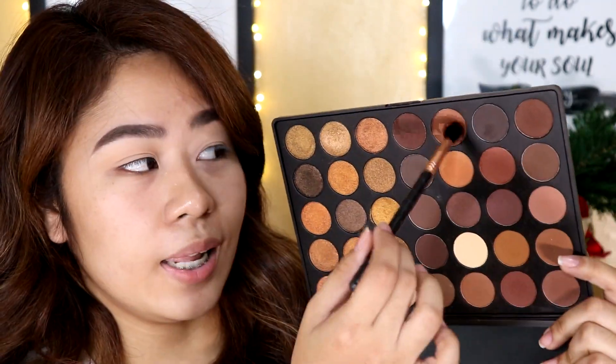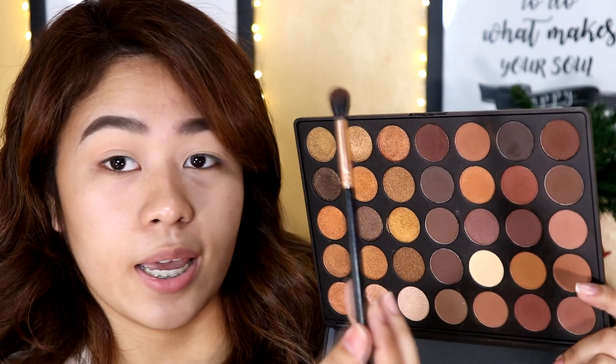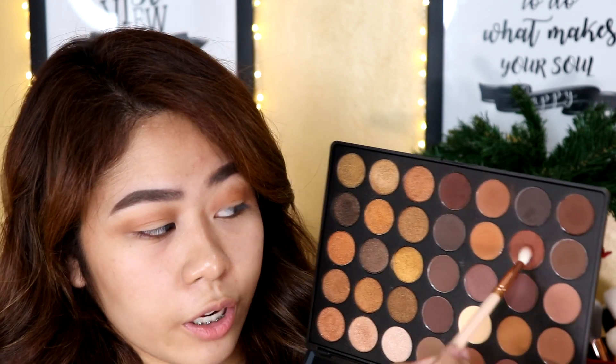For eyeshadow, I will be taking my Morphe 35R Palette, using this shade right here with a fluffy brush. I'm going to be applying this as my transition shade on my upper crease. Using a clean blending brush, make sure you diffuse the edges of this shade to make it look a bit more blended. Grabbing a skinnier brush, I'm going to take this shade and apply it to my crease as well as my outer corner, a bit lower than the first shade to create a gradient effect.